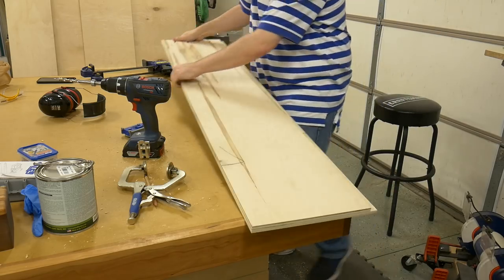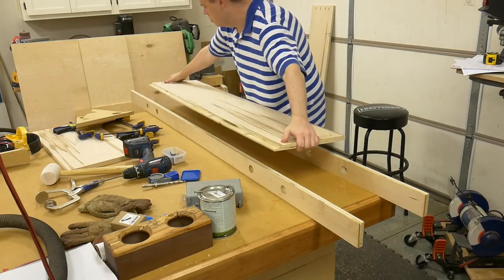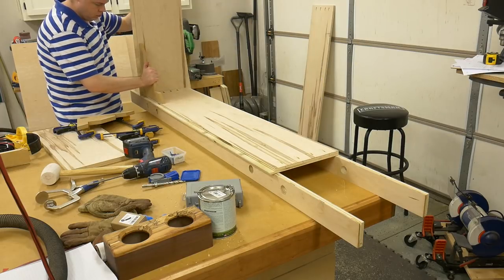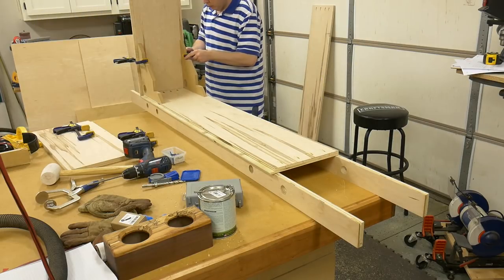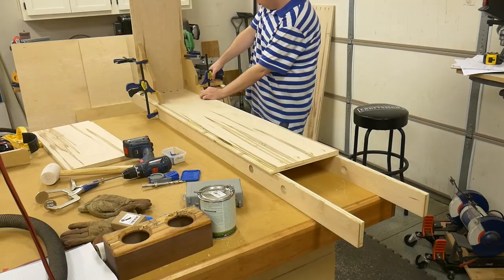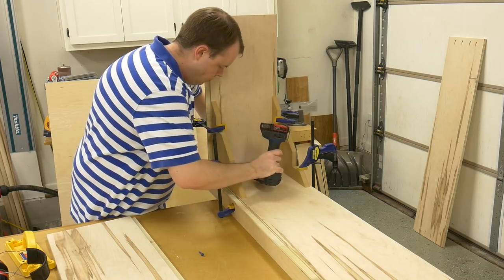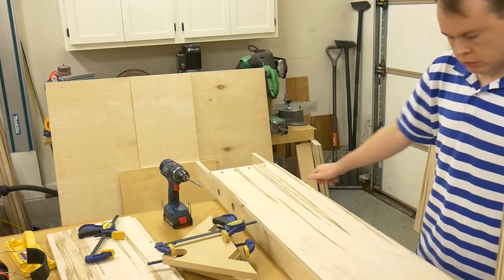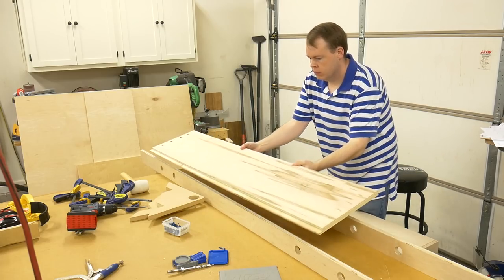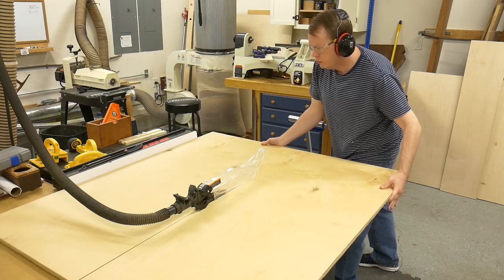I rotated the bottom panel and put four pocket holes on the opposite end, and repeated the same steps for the top. The plywood wasn't exactly flat, so I placed the top and bottom panels on a couple of caws with holes drilled in them so I could clamp the plywood down to flatten it out. This made attaching the side panels a whole lot easier. Another jig I used was my right-angle clamping jigs — they made attaching the side panels a breeze. I attached the side panels using 1-1/4 inch pocket hole screws, then attached the bottom panel the same way.